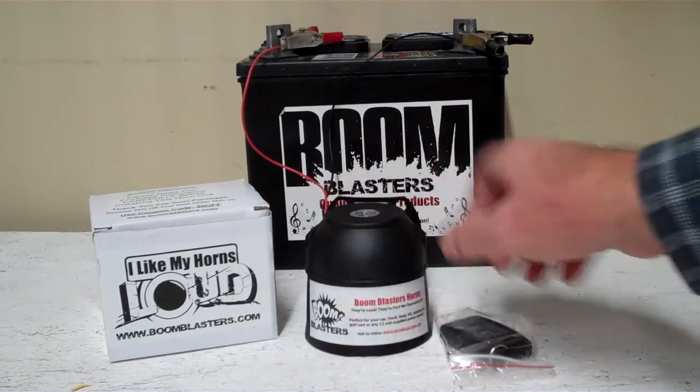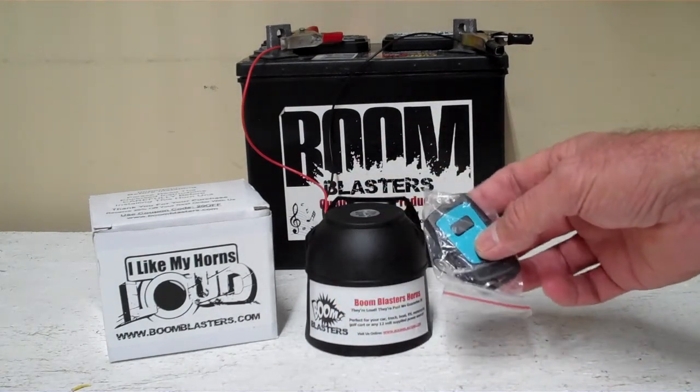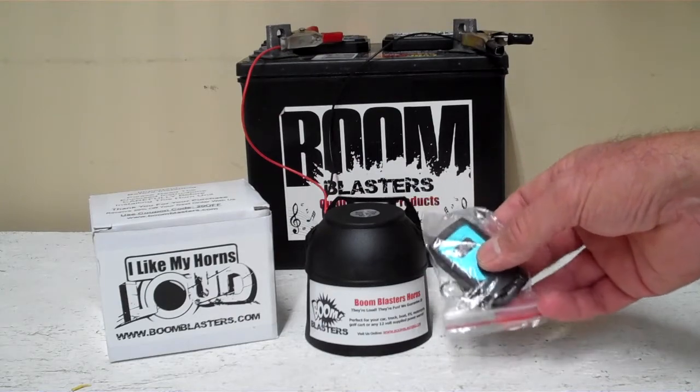Hey everyone, this is our European Touring Car Wireless Car Horn. It's a wireless version that comes with one remote control — you can purchase additional remote controls if you want.